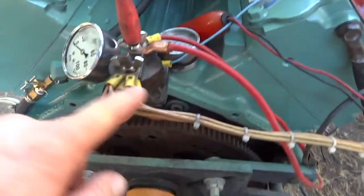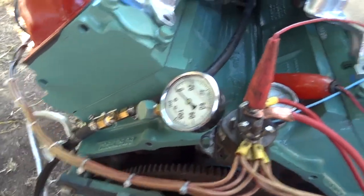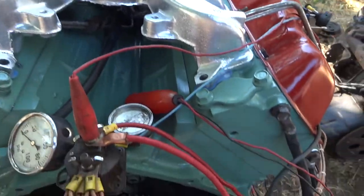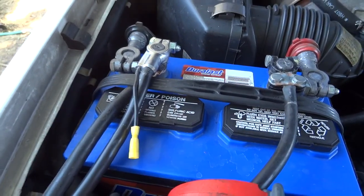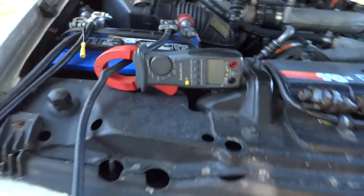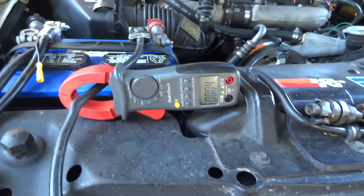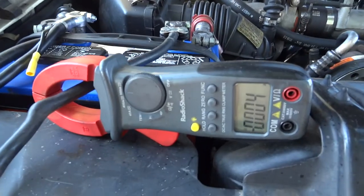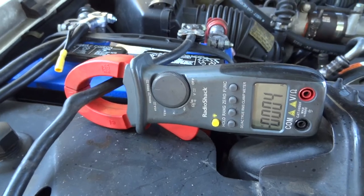Lines are going to four glow plugs on this side and four glow plugs on that side. All the cables are hooked up to my truck — it's coming off of my batteries. Starting this engine sometimes takes up to 900 to 1,000 amps.